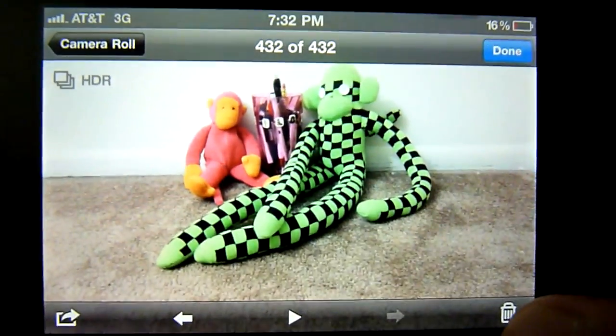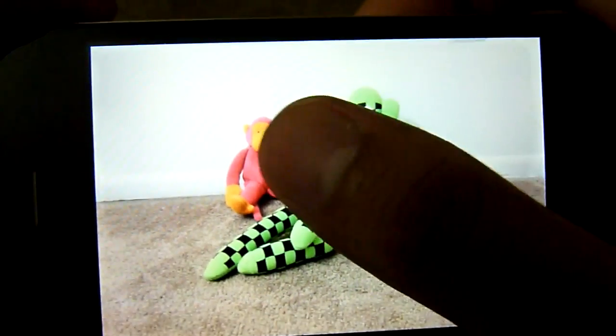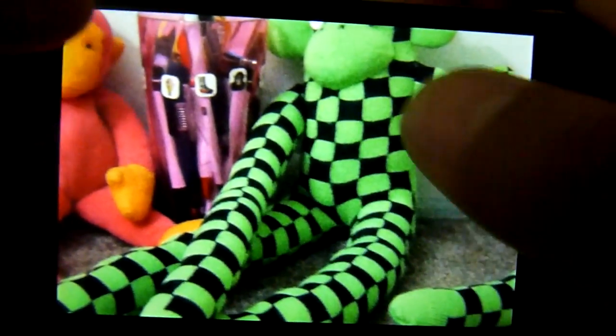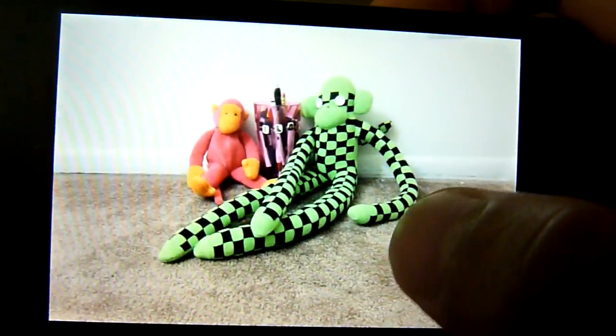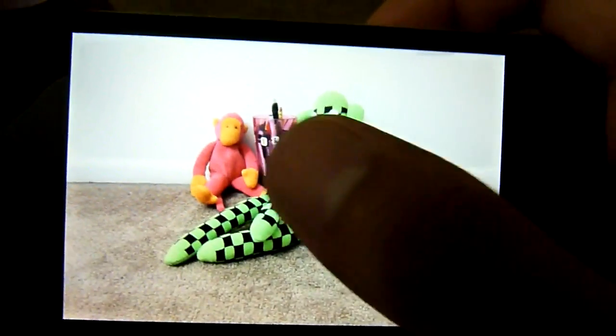If we go to the gallery app, let's compare the two images. This one here is in HDR, as you can see indicated in the top left. If I swipe over, it's going to show me the original image. As you can tell, colors are a little bit saturated on the original image, while in HDR they're a little bit lighter — a little bit overexposed, as some would say.